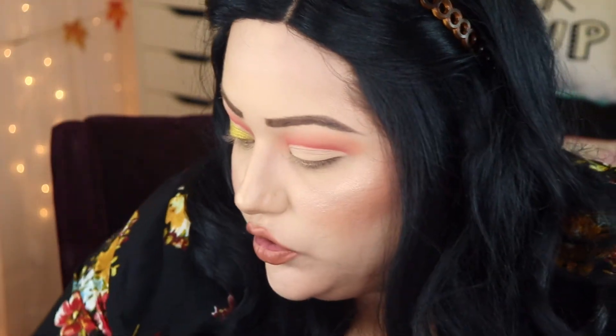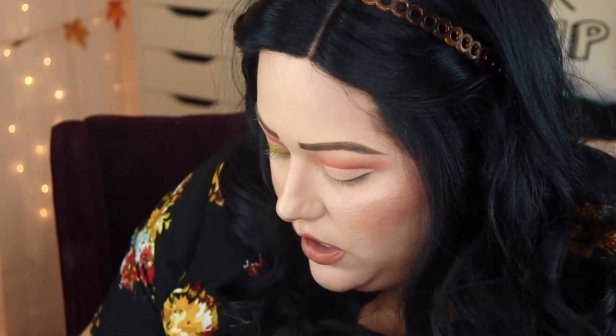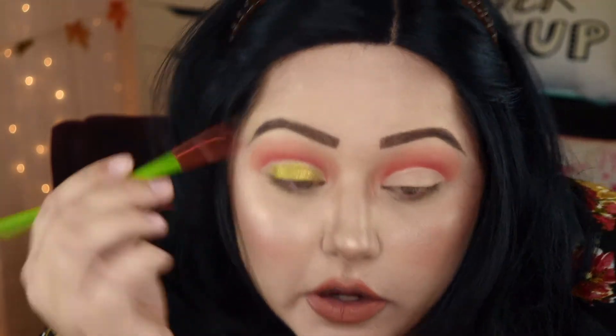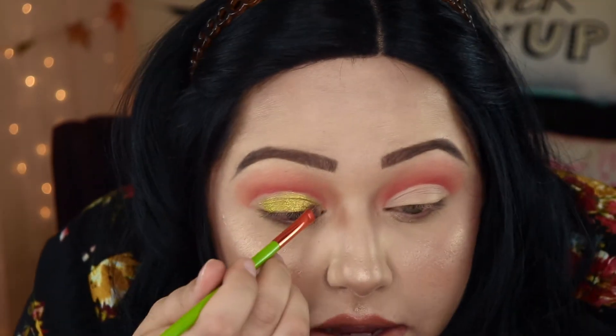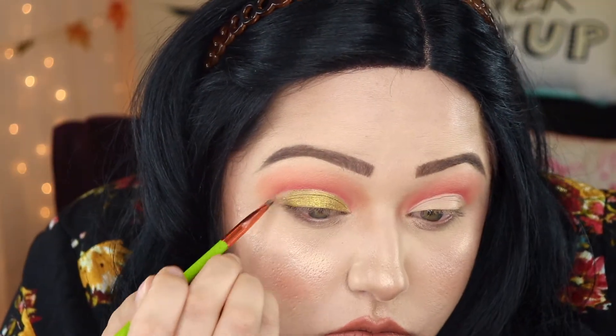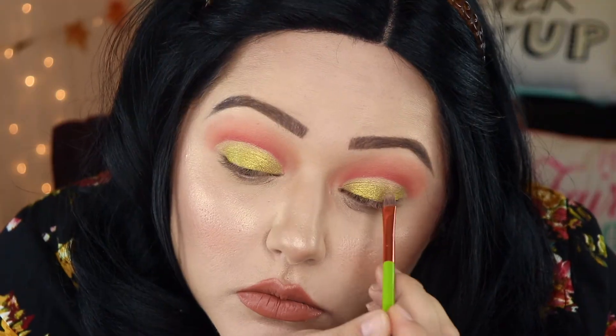Now going back in with that little tiny Alamar brush I used to cut my crease, I'm just going to put some of that gold color on the brush and do the detail work close to my cut crease. So now we have our lid — that's what we're looking like.